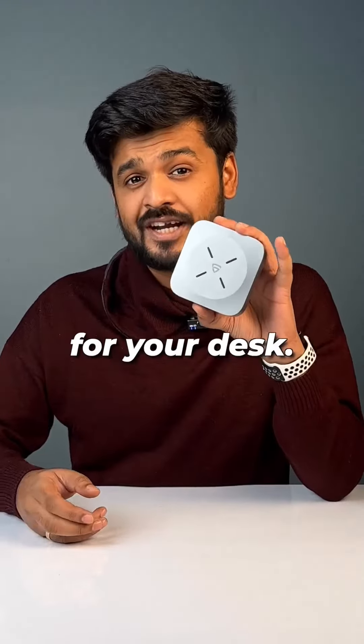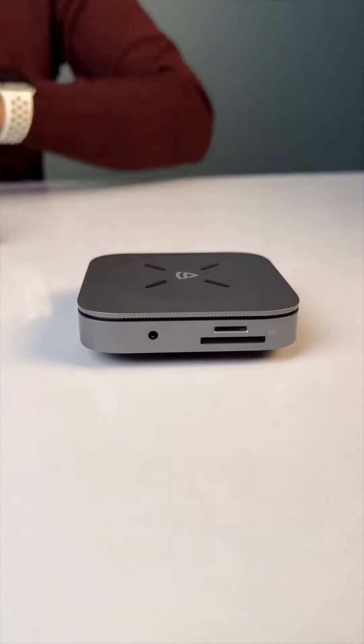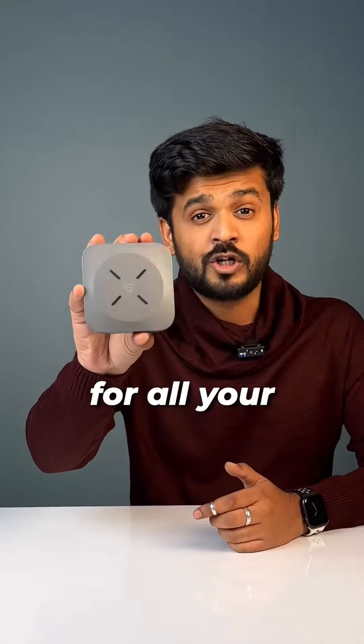Second one, this is a USB hub for your desk. It has two USB-A ports, card slots, a headphone port, a USB-C port, and also it's a wireless charger. One hub for all your desk stuff.